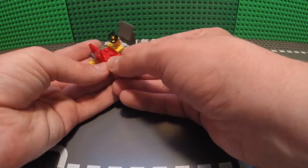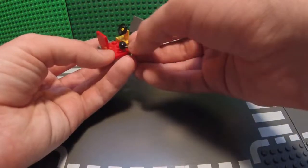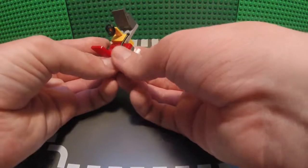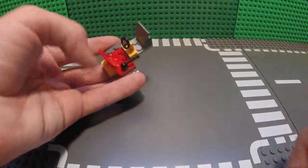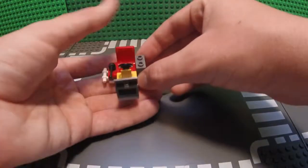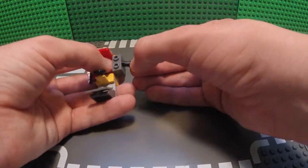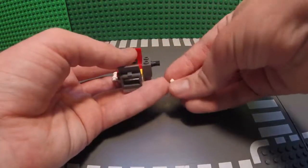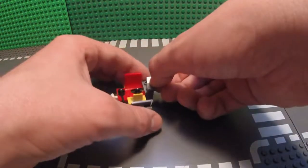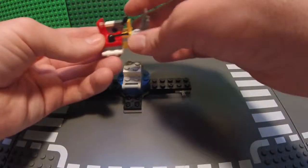Now take your 1x2 jumper plate and place it on one of the two sides of the chair on the 2x4. Now take your lever piece and place it on the jumper piece. Now take this other type of 1x2 connector piece and place it right underneath the 2x4 on the same side as the jumper plate. Now take one of your 1x2 bricks with the pin connector in it and place it on the opposite side of the regular 2x4 from the jumper plate. Now take your black pin and place it into the pin connector so that it is going away from the chair. Now take your two 1x1 pieces — technically these could be a 1x2 tile piece — and place them on top of the 1x2 brick.